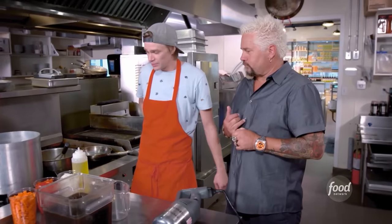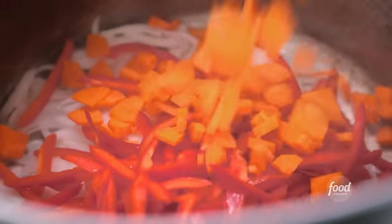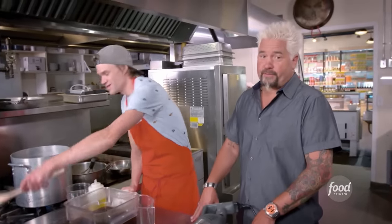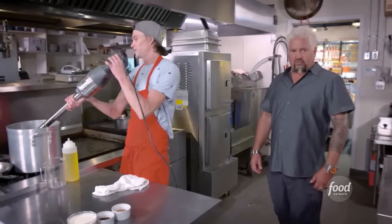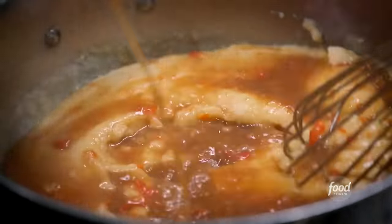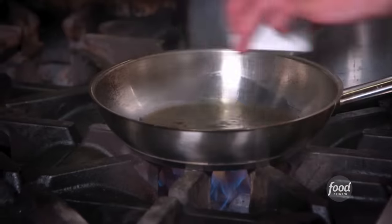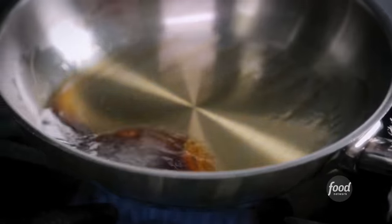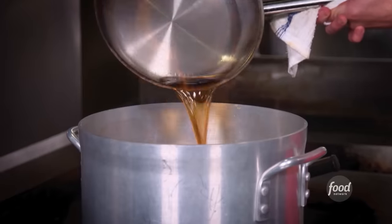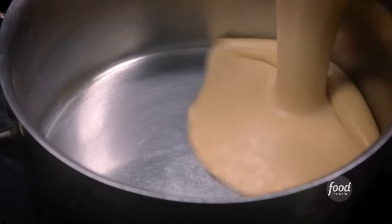Next up, we're making the lobster bisque: olive oil, white onion, red pepper, orange carrots, our lobster stock — get this pureed. Thicken it up with butter and flour. Then our brandy and Jägermeister — a secret weapon — right into the mixture, and cream. This is the bisque we serve in the restaurant all the time.